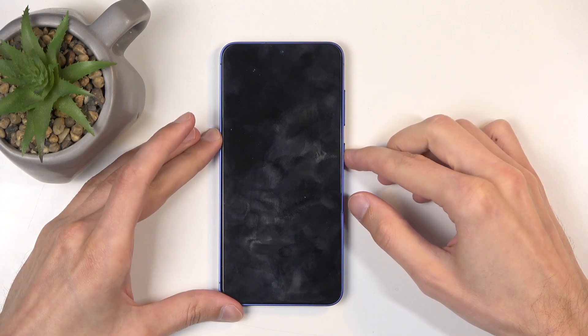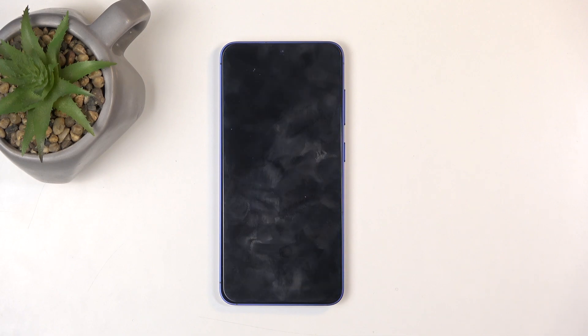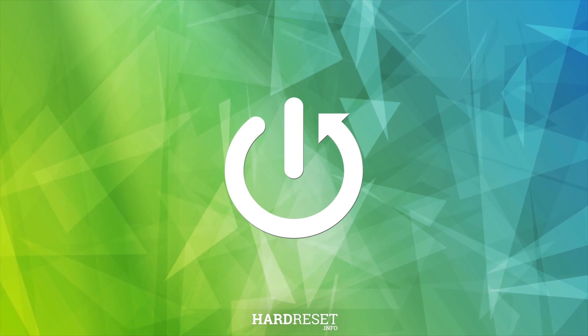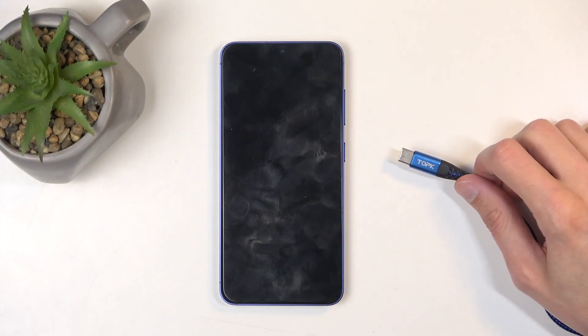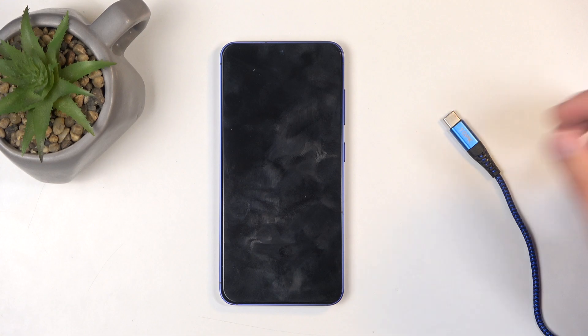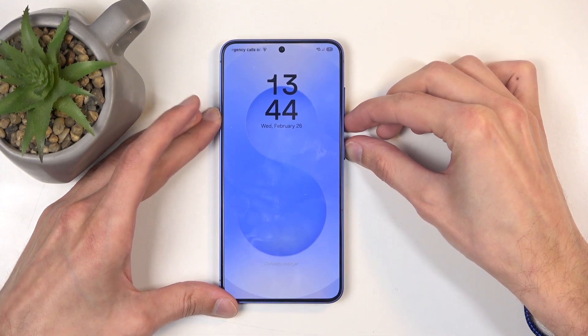Welcome and follow me. I have the Samsung Galaxy S25, and today I will show you how to put this device into download mode. For this you will need to grab a cable and plug it into your computer. On the phone itself, we're going to hold the power button and volume down at the same time.